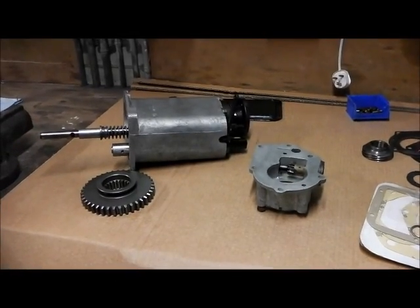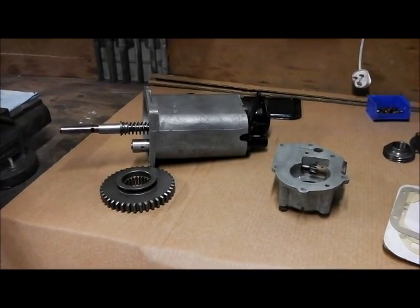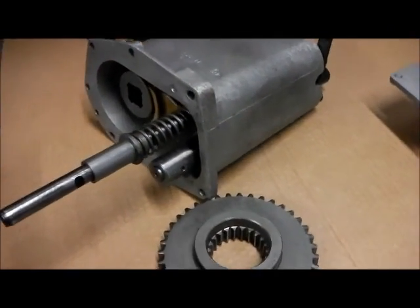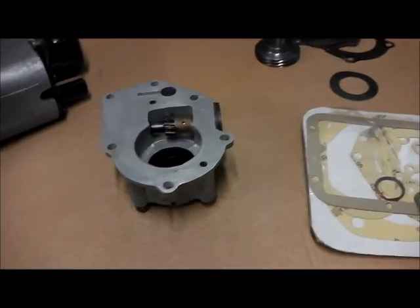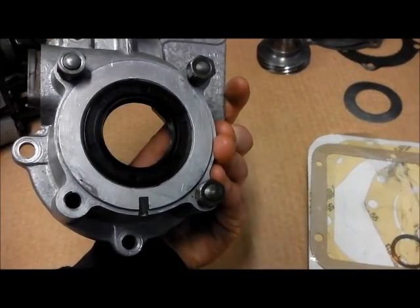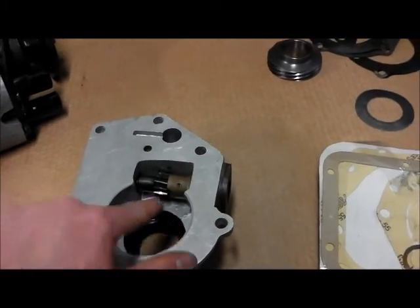It's been a while since I've done anything on the transfer case. As I said in the video about sliding windows and seats, we've been moving house so other priorities have got in the way. The last thing I did on film was to assemble the front output shaft housing and the selector mechanism, so that's ready to fit when the time comes. Something else I did — the seal and the pinion for the speedo drive is fitted, but there's quite a bit of play there and I think I might have left out a ball bearing that sits in the end.